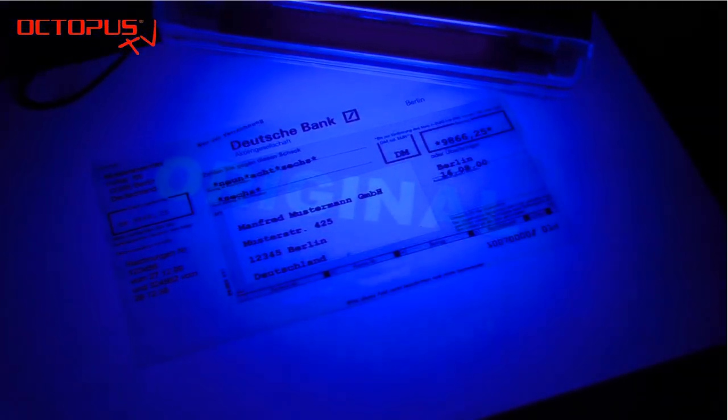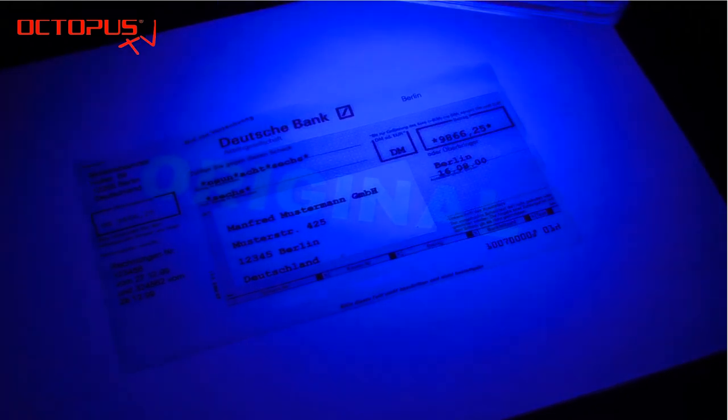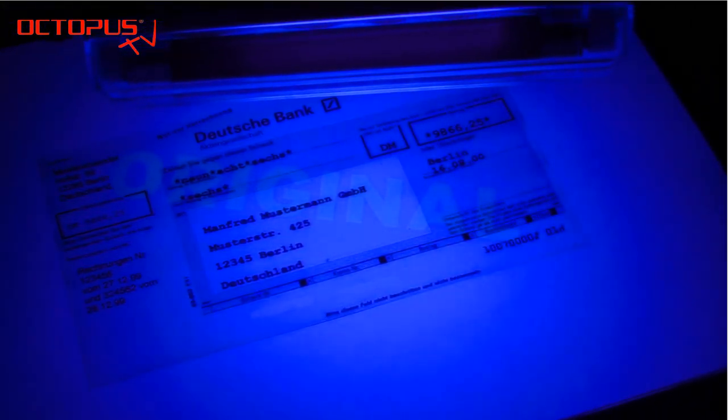As another example, we demonstrate here the print of an authenticity marking. The invisible print was printed first on the paper, and the print with the conventional inks was printed in the second run.